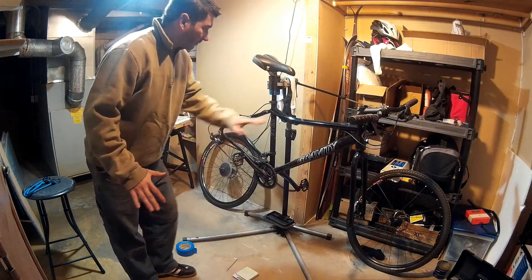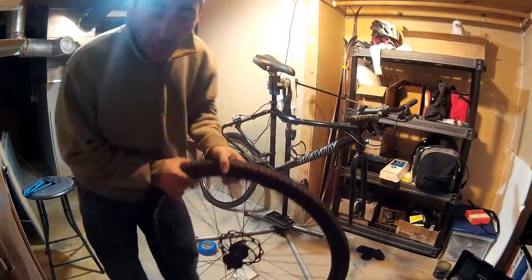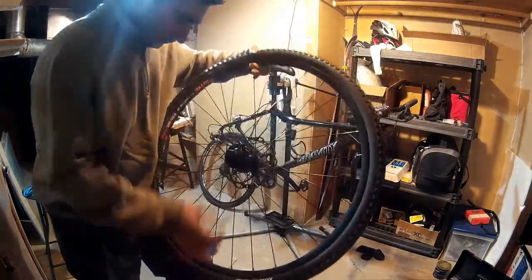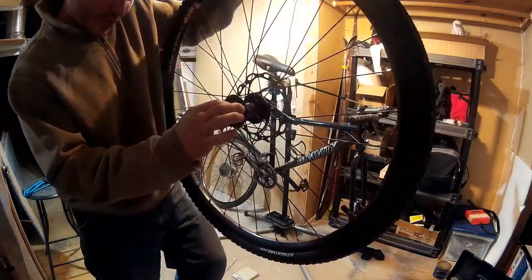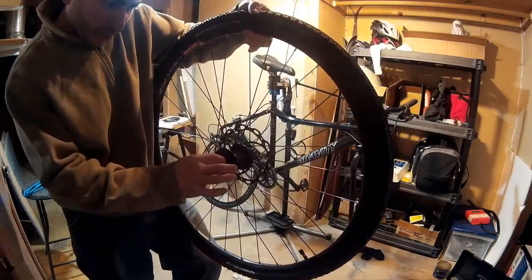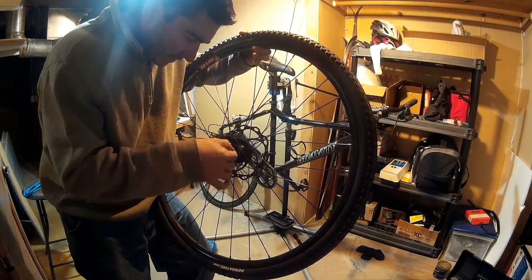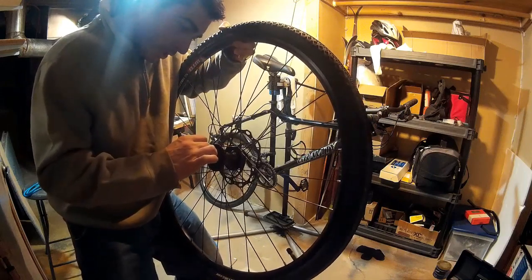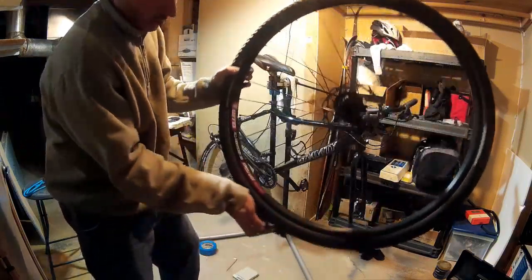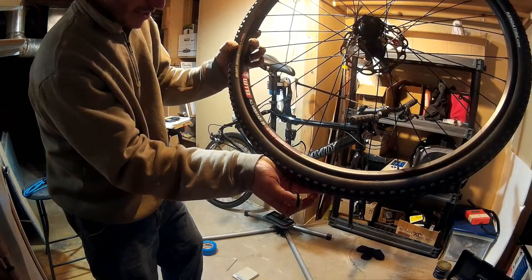That's everything peripheral to the bike off. So now what I'm going to do is attack the wheels. The wheels were stock, and one of the seals — the seal on the rubber of this front hub — is already leaking a little bit of grease. It has a rip in the rubber of the hub seal. They're WTB, which is a good brand. They're called All Mountain 29 Speed Disc.